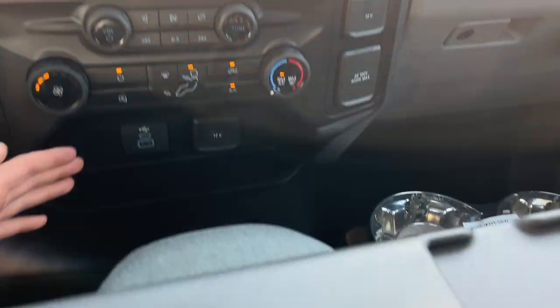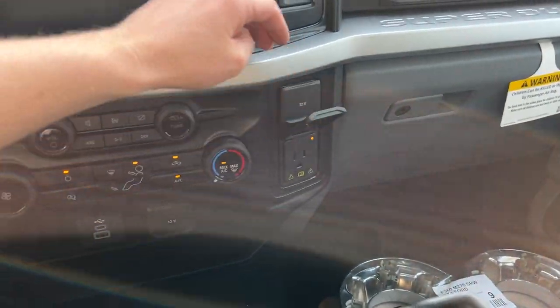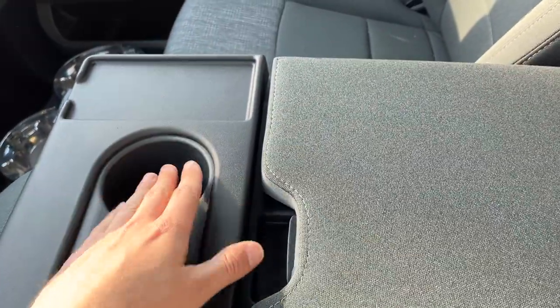Your climate controls and plenty of power options here — USBs, a couple of 12-volt outlets, and then your three-prong power outlet. There's a shelf down here as well as a shelf up top. In your center console area, you have your cup holders, a spot for your phone, some storage in the center console, and underneath you do have a lockable storage compartment as well.